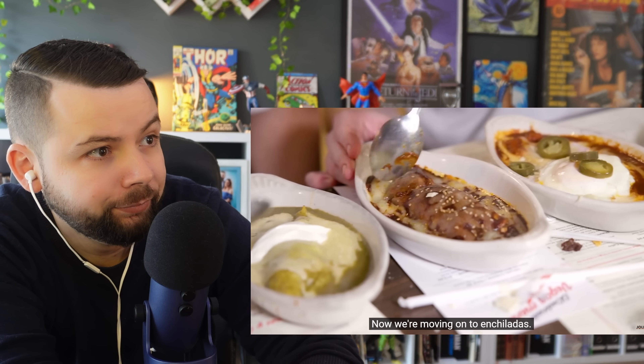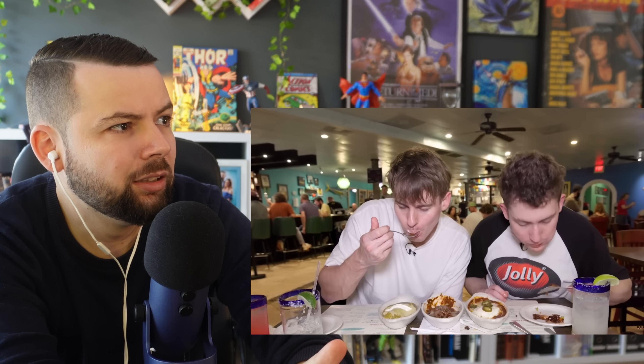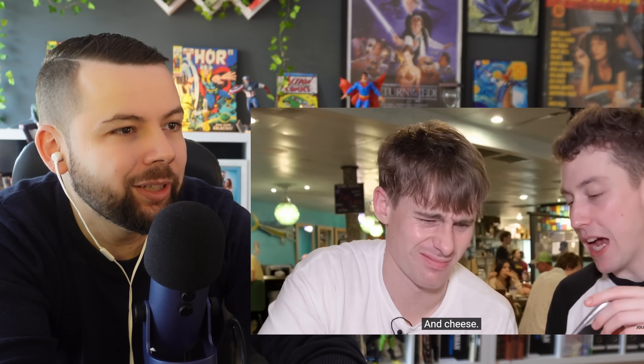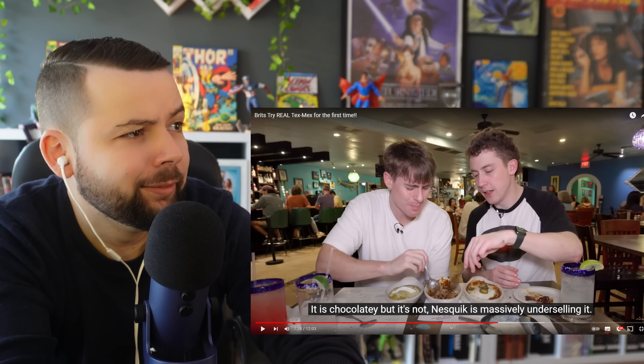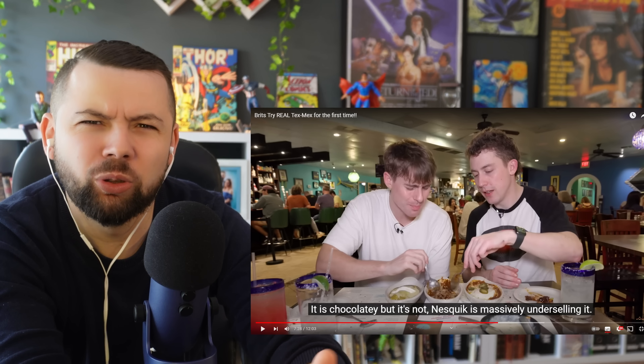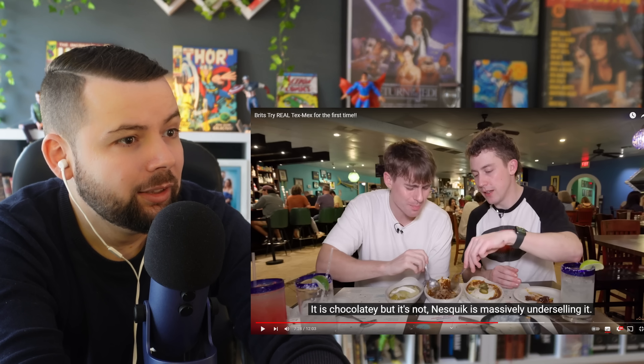Moving on to enchiladas — starting with a mole sauce, described as a chocolatey kind of sauce. The Brits smell it and love it immediately: 'Holy moly, that is good.' One says it's like if you made a soup out of Nesquik chocolate — but it's not actually Nesquik, it's better. The reactor pauses and says the idea of mixing chocolate with savory sounds weird, but he trusts his American friends.